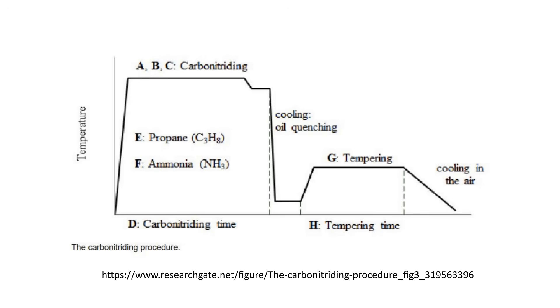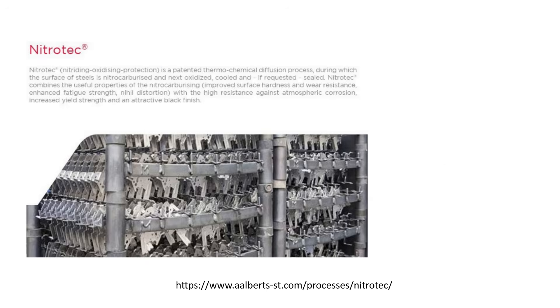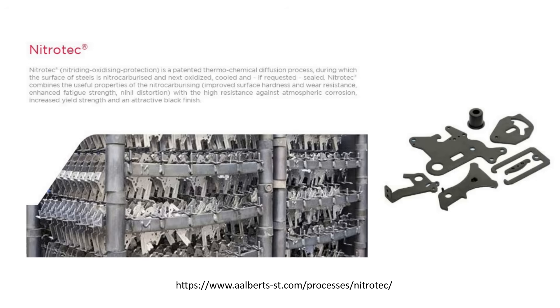Carbon nitride is a specific type of gas nitrocarburization that diffuses a higher concentration of carbon into the material — it is a higher temperature austenitic process resulting in a phase change. Nitrotec is the trade name of specific patented gas nitrocarburization processes; it can be done below or above the critical phase change temperature depending on material and requirements, and includes a water-based quenching bath. There is also an oxidization step after nitrocarburizing which increases corrosion resistance and gives a black finish, with an optional polishing step before final oxidization.